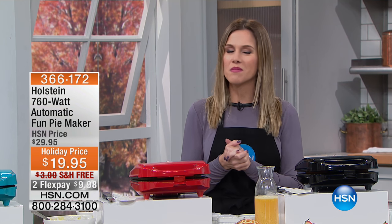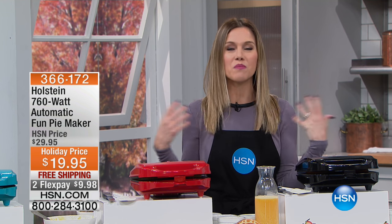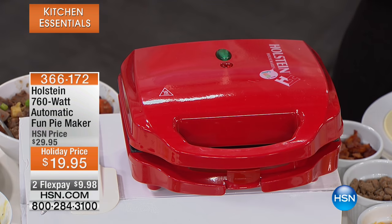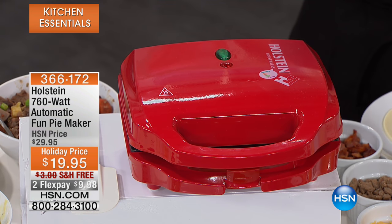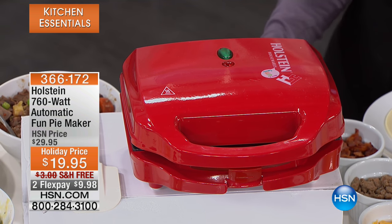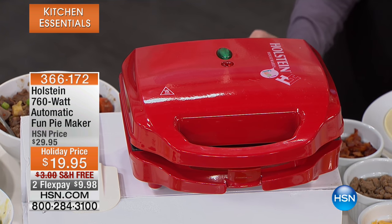Welcome to your kitchen, and we're going to start off with something that makes me so very happy because it's all about pies. Pies this time of year bring everybody into the kitchen — everybody wants to eat. What about giving them individual pies? What about giving them a customized pie, a sweet or savory pie? We have for you this morning from Holstein our 760-watt automatic fun pie maker.